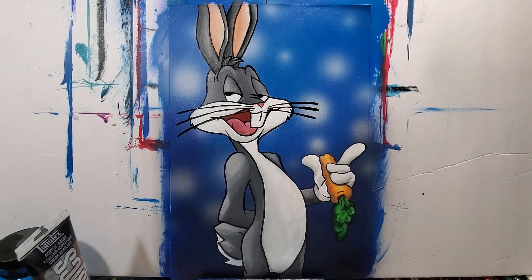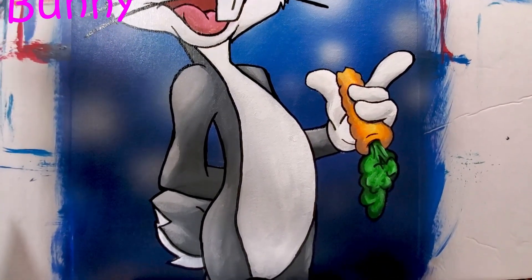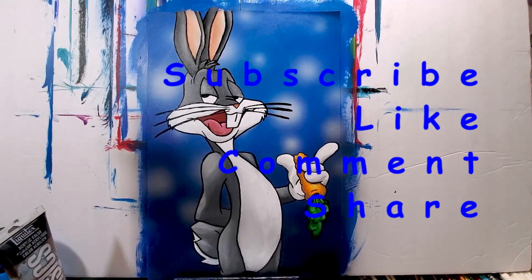And doing the whiskers here — and there he is, Bugs Bunny! If you like this video give it a thumbs up, don't forget to subscribe to the channel if you haven't already, and click that bell for notifications. Thanks for watching.